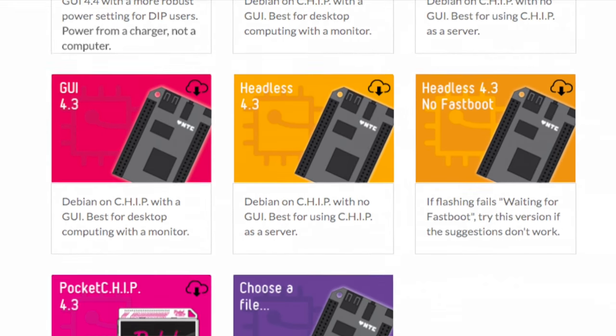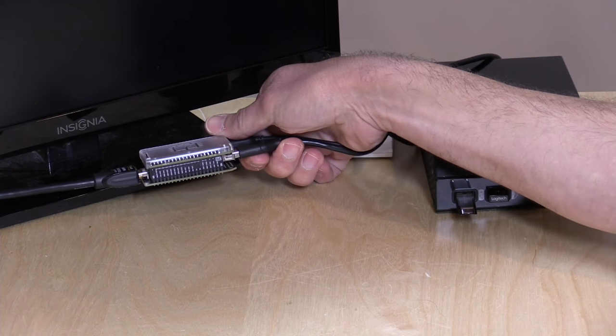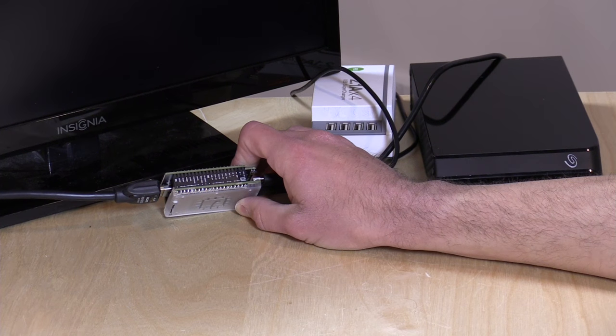My advice: if you want to get into the hobby of single-board computers, still stick with the Raspberry Pi. The Raspberry Pi 3 is a nicely performing device at around $35 with a huge community behind it. That said, this project has a lot of potential. The way they've built a simple flashing method — go to your browser, click a button, plug in the computer, and the OS downloads automatically — is the fastest way to get up and running I've seen. I'm hoping they'll put faster hardware in a pro edition, maybe at $30, because the infrastructure is really promising.